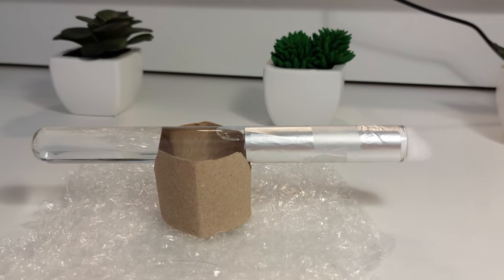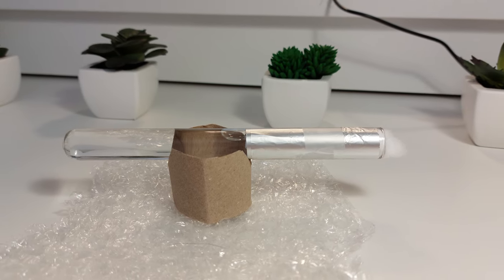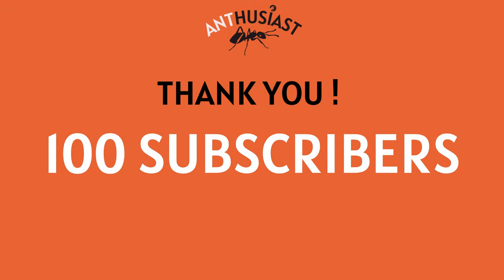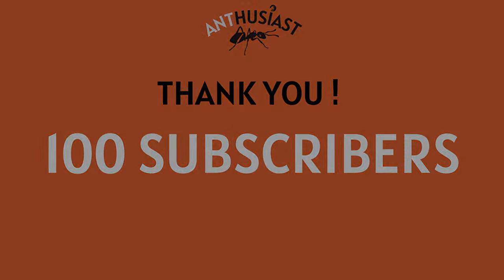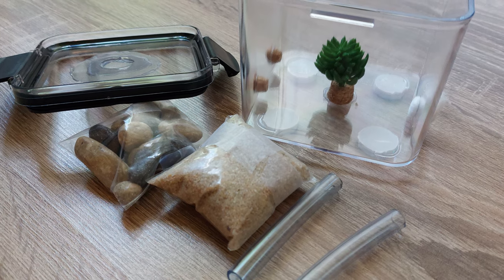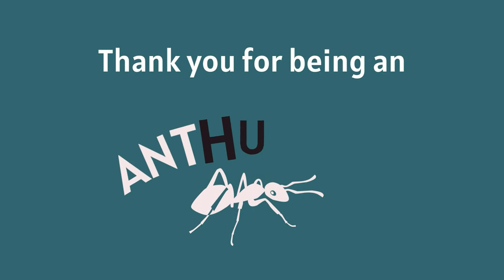And that's it! You know pretty much everything there is to know about the test tube setup and how to take your first step on the ant keeping journey. Did you find this video helpful? If so, I'd really appreciate it if you could leave a thumbs up. We've gone over 100 subscribers — that's amazing guys! Thank you so much! As promised, I'll be organizing another giveaway very shortly, so stay tuned during the next couple days! Thank you for watching this video, and have a nice day — or a nice evening, a nice night, or whatever, just have a nice one! Thank you for being an enthusiast!